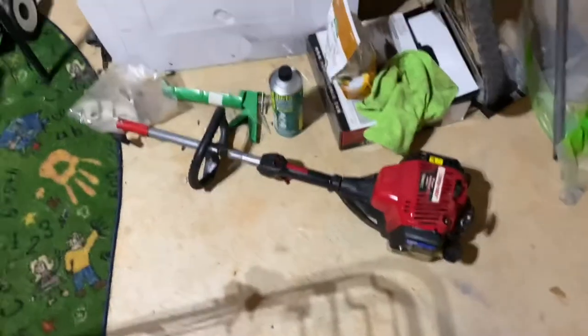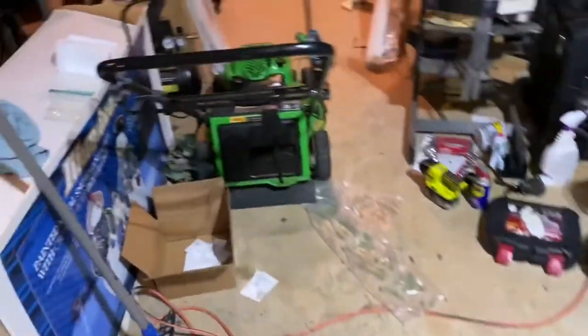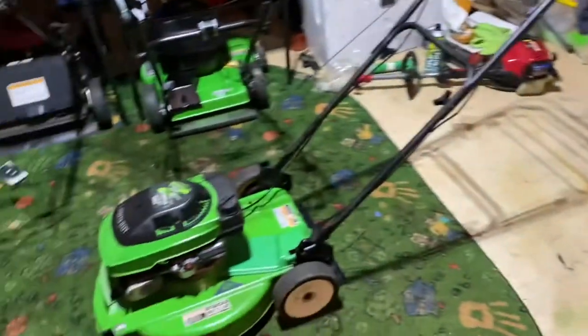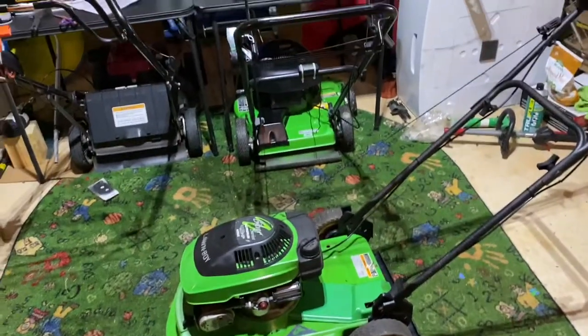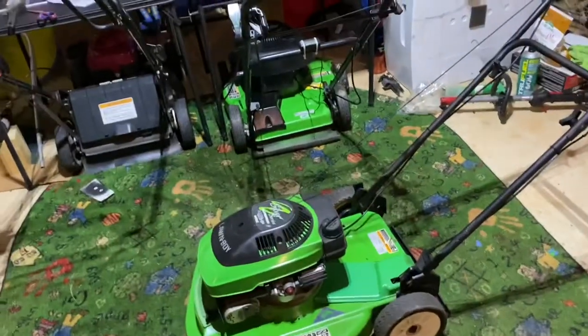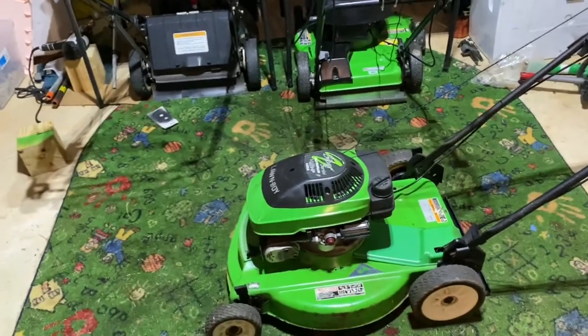It runs fine, so I can be able to cut the grass. Yeah, that was just a little update video. Hope you guys enjoyed the video, and I'll talk to you guys later. See ya.